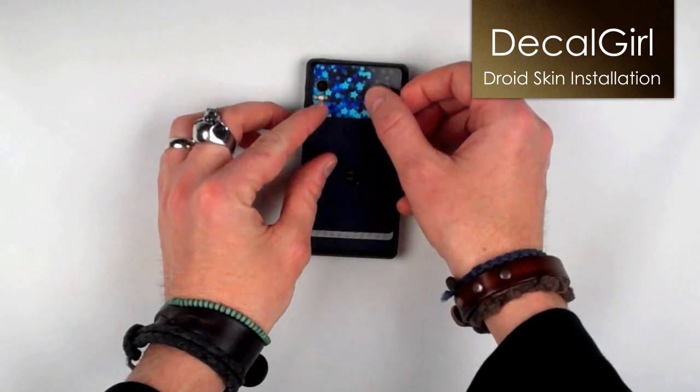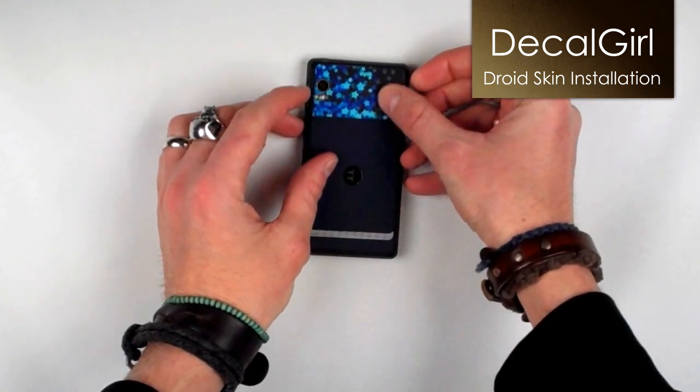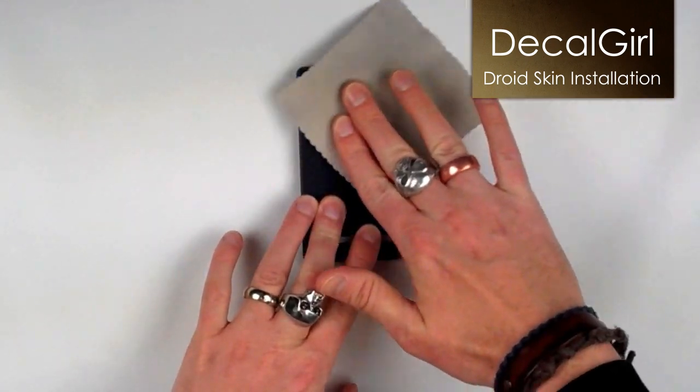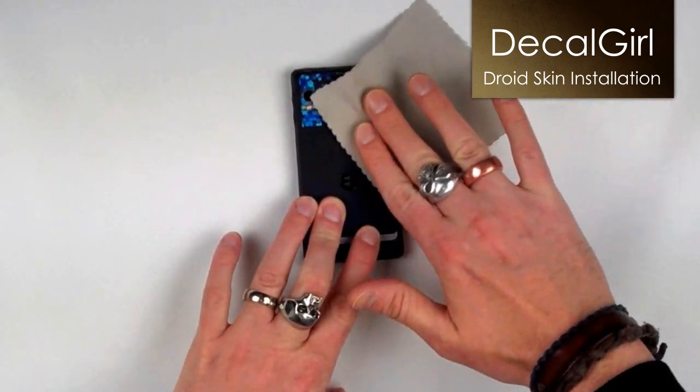When you're happy with the position, just press down on a couple of spots to set it in place. Working from the center out, apply firm, even pressure to bond the skin to the back of your Droid.